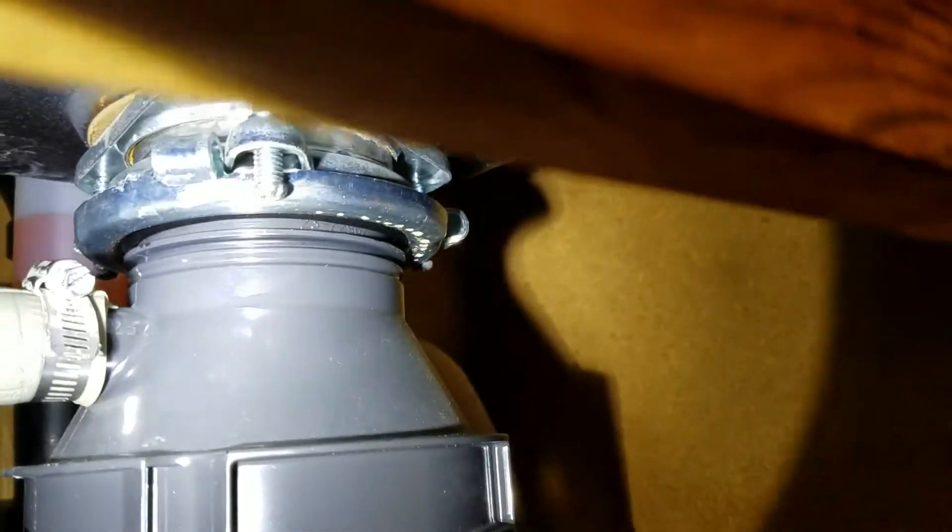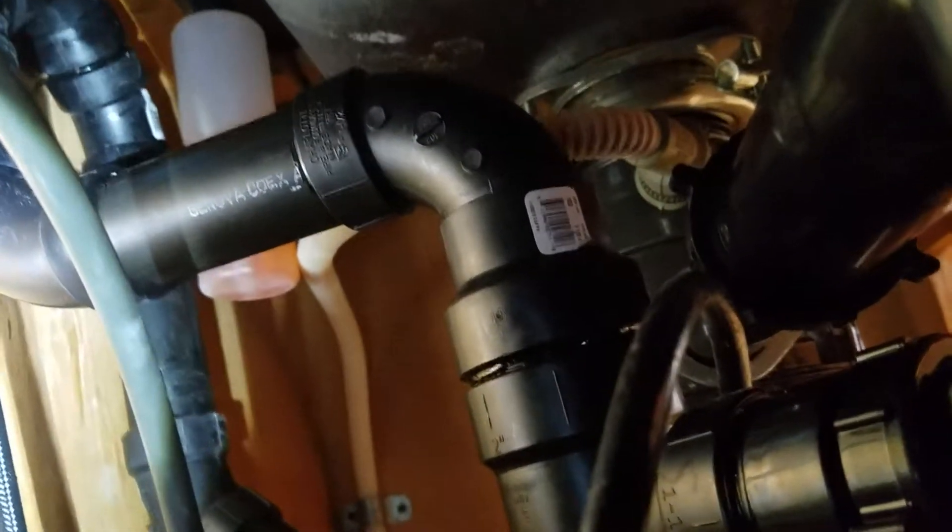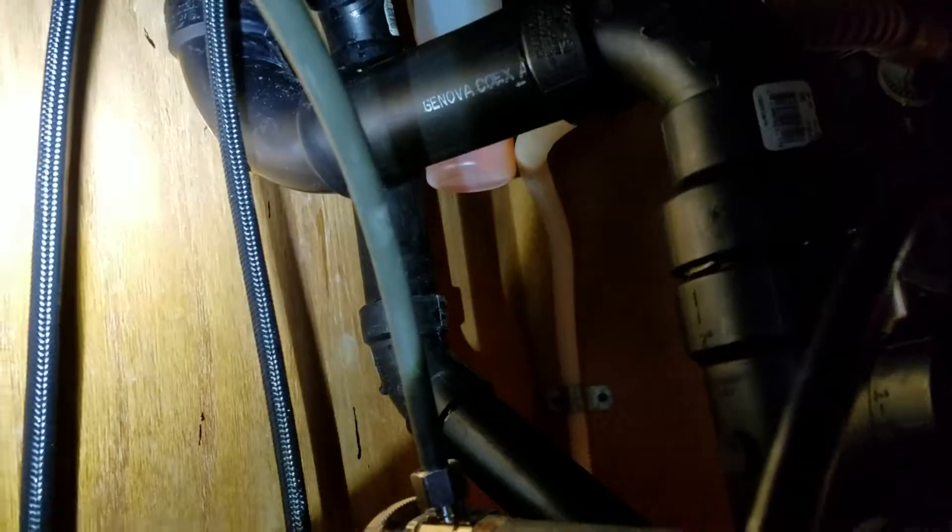Everything up here looks good — no corrosion — so it's in good shape. This is an island sink, so we got it tied back in. As opposed to before where it was down low, we've got it tied in up high. We got a little creative — we offset it up high, back toward the back of the cabinet.